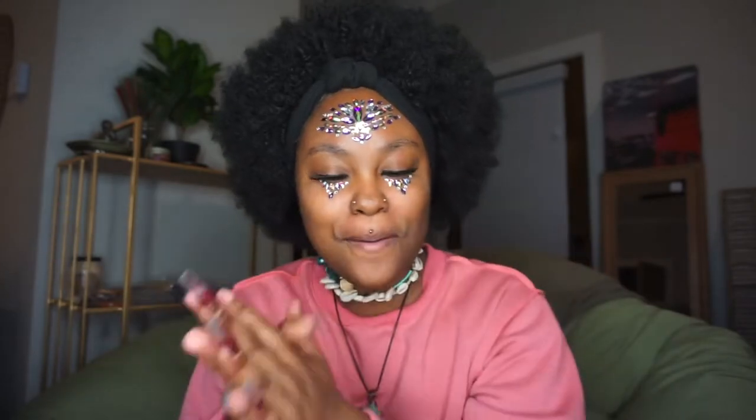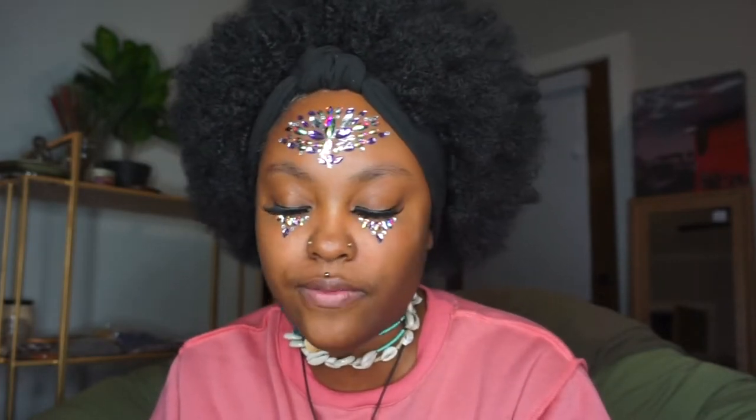Hey everybody, welcome back to another video. You are watching youtube.com/meetfro and today we have a wig review. I already have the wig on — it is a headband afro wig from Amazon. We're gonna get into this wig. If you're interested, go ahead and stick through the whole video.